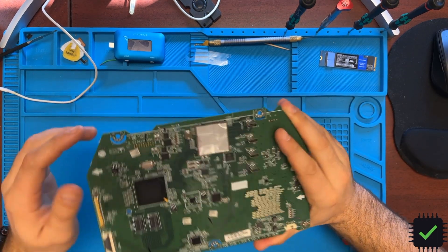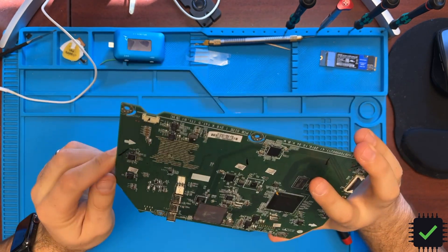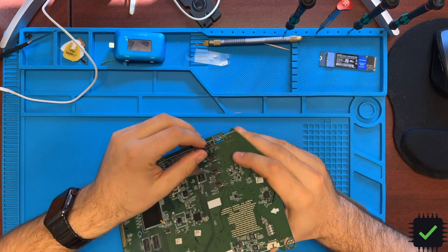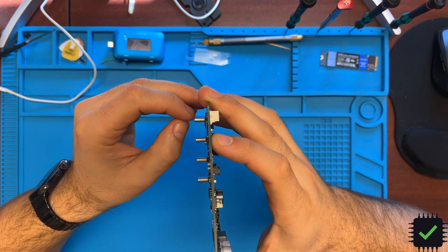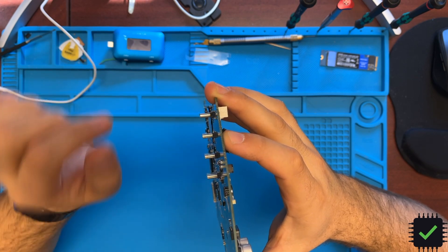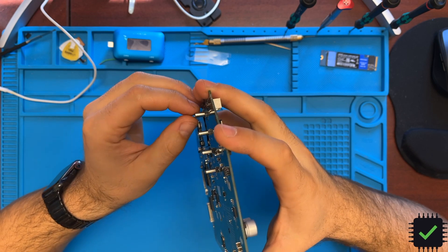Hey YouTube, today we have a motherboard from the LG UltraFine 27-inch screen. This is actually my screen — I just got it used and I have an issue with the Thunderbolt port. As you can see, it's kind of crooked and it moves. Every time I touch the Thunderbolt cable, the screen goes off and has to be reconnected.